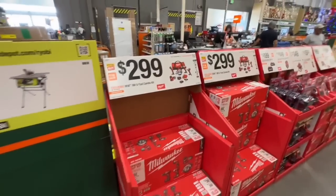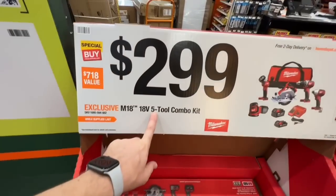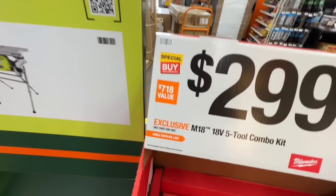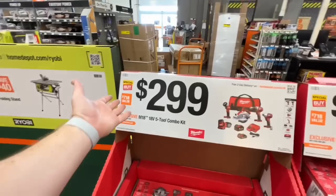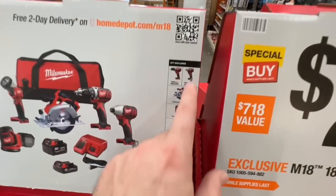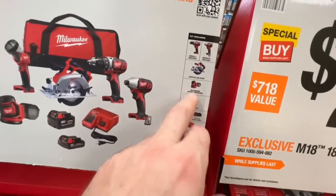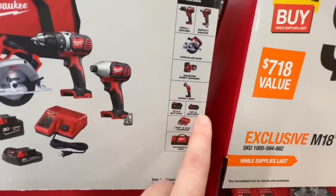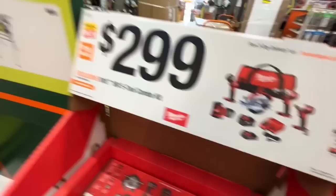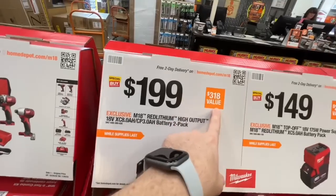Here are some Milwaukee combo kit deals. The M18 18-volt five-tool combo kit is $299 — they say it's a $718 value, special buy from Home Depot. You get a drill driver, impact driver, six-and-a-half inch circular saw, random orbit sander, work light, three amp and 1.5 amp-hour battery, dual-volt charger, and contractor bag — not a bad deal.